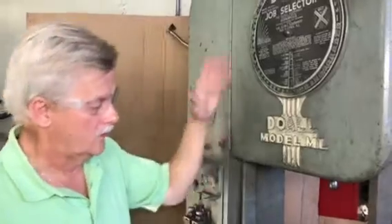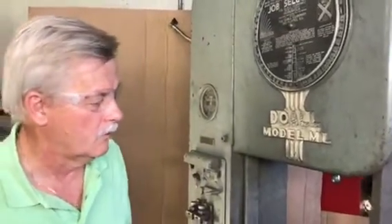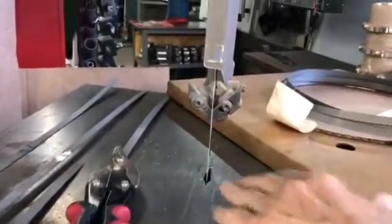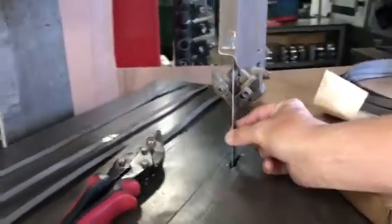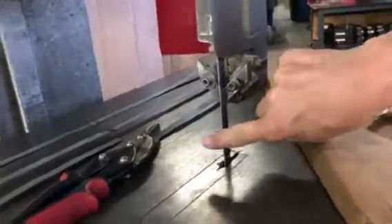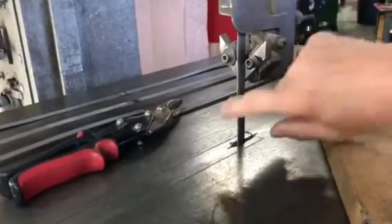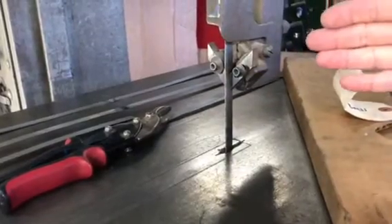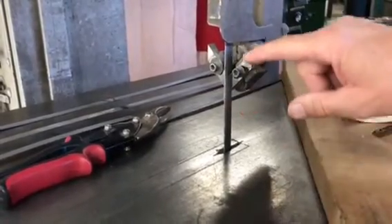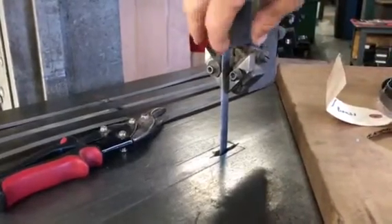This is a vertical bandsaw - an old one I bought used many years ago, but it still does a great job. The bandsaw blade comes through and does your sawing. This is a half-inch blade, and it's just as critical for the blade to be flat in the back as the teeth are in the front. There's a backup bearing back here that the blade pushes against, giving you a stout backup. Underneath the table there's also a bearing in the back of the blade.